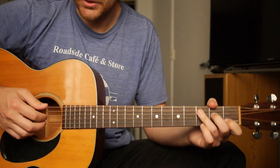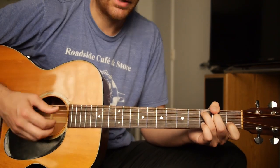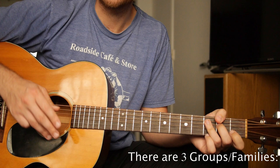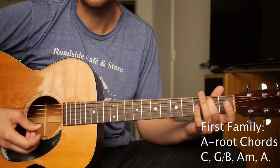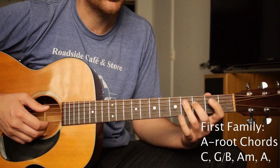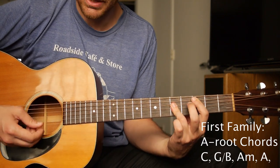By the end of this video, you'll be able to do your basic Travis picking, country picking over three types of chord families. A root chords — I want to call them chords like C, G over B, A minor, A, any sort of A root bar chords, C major, C minor.